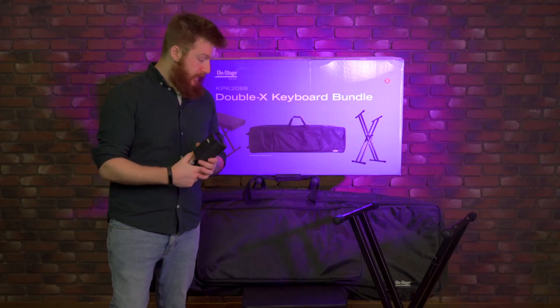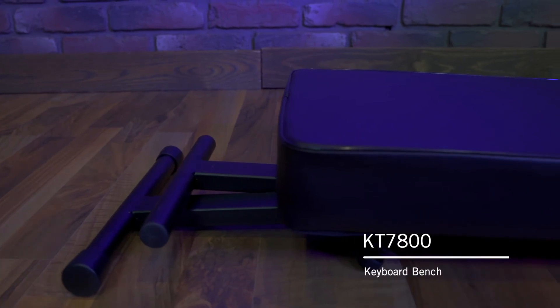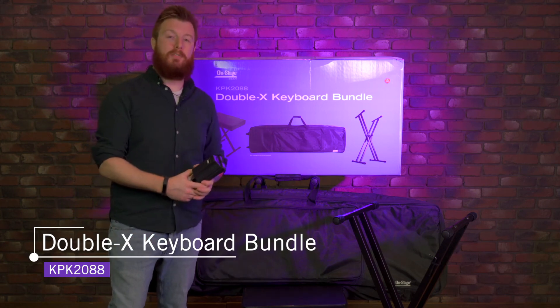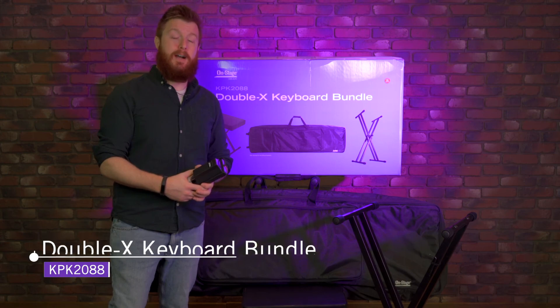And then last but not least is your KT7800 bench. It folds down so you can take that on the go as well. All of these things come in this one package, the KPK 2088, so pick out your keyboard, grab this, and you're all set. You can check out this bundle and more at on-stage.com.